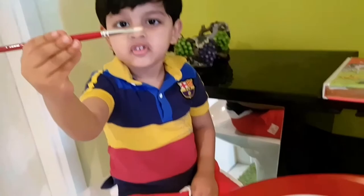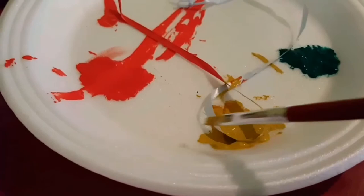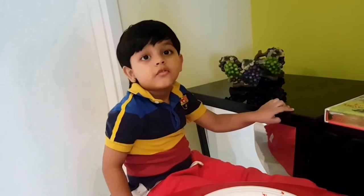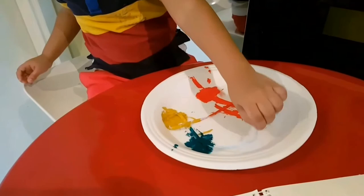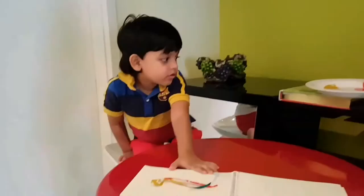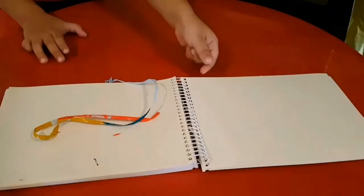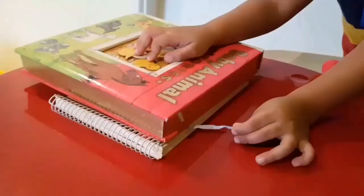Now we are done. We don't have to color the full ribbon, because we have to hold it and pull it. Now we have to pick up the ribbon and keep it on our paper. We can keep it in a V-line. We have to put some part of the ribbon, then put a little pressure. We have to take a heavy book — that's my heavy book. Now we will pull the thread.